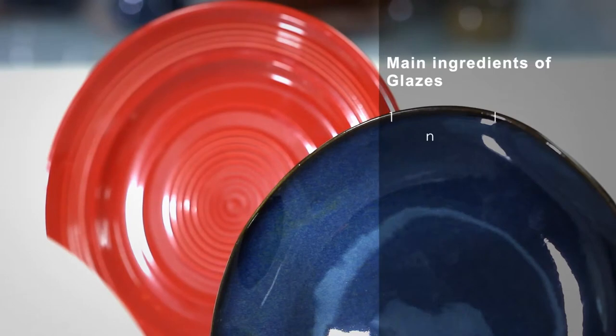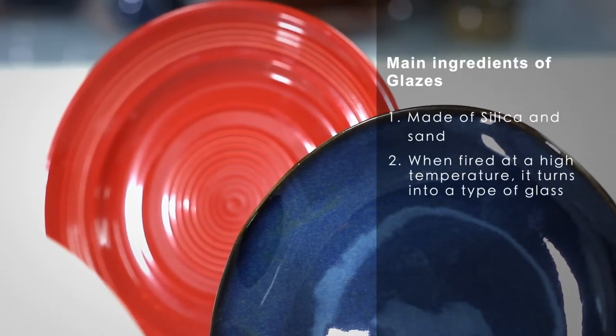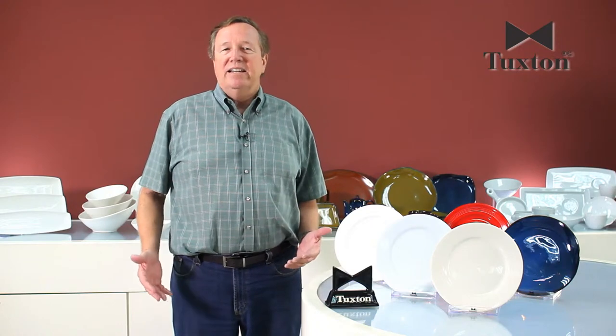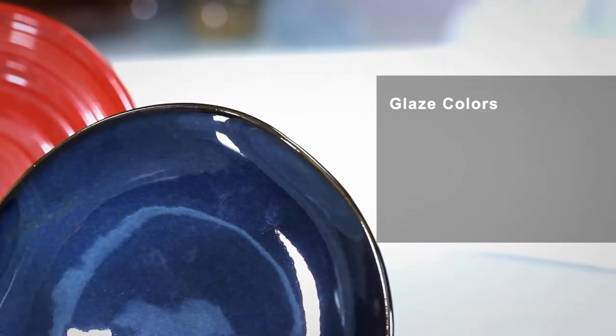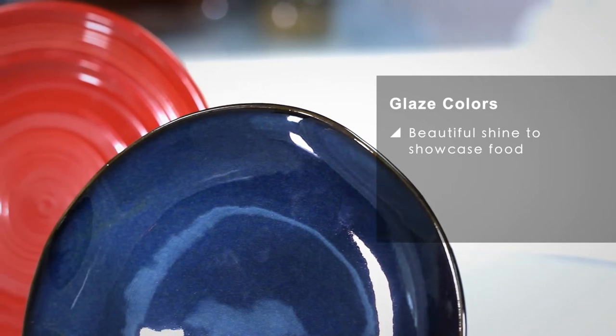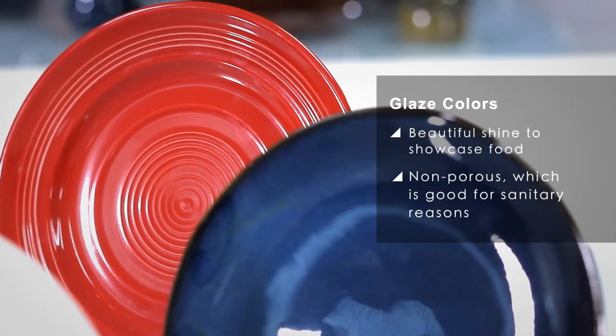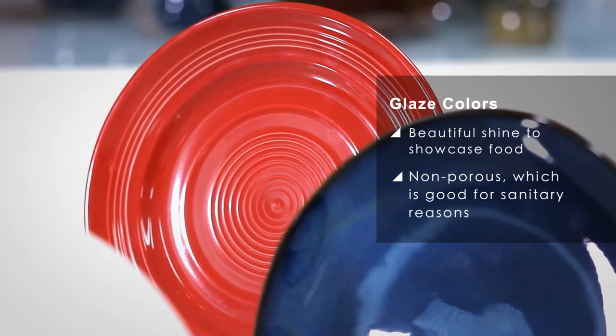Now that you know a little bit about the types of bodies that we produce here at Tuxton, I'd like to tell you a little bit about the glaze that we put on our various bodies. Glazes are made basically of silica — sand — and when that is fired to high temperature, it turns into a type of glass, and that glass is what gives chinaware its beautiful shine and allows you to showcase your food creations in a beautiful way. It also is non-porous, so from a sanitary standpoint, it's what you want in a food service operation.